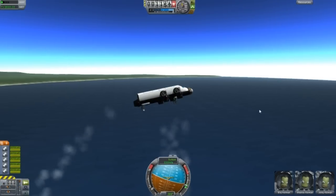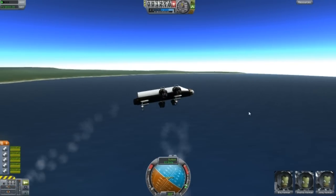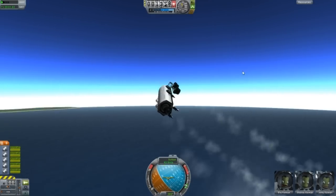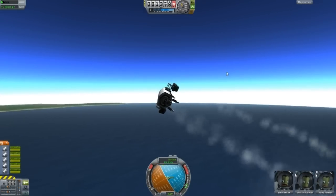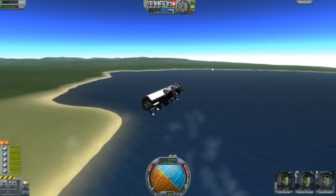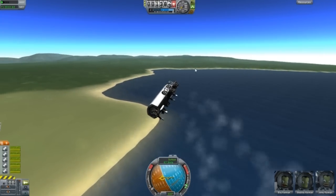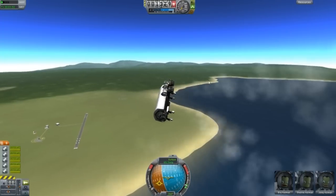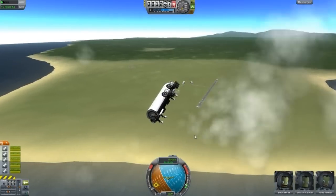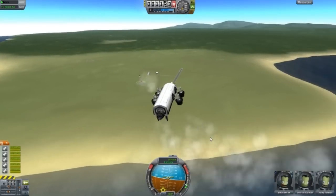Let's try turning — I haven't tried this before. It's actually fairly easy. Obviously you can't turn while you're really close to the ground, otherwise you'll most likely smash.